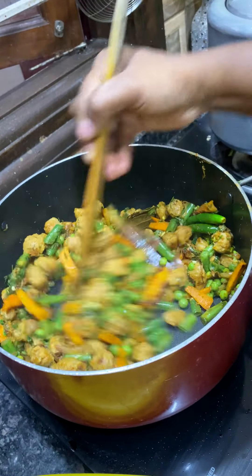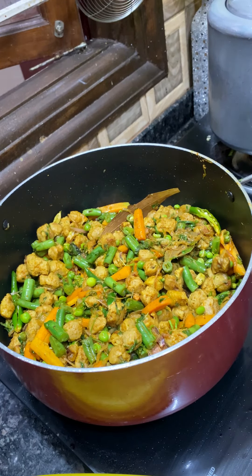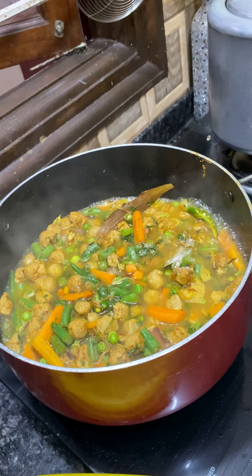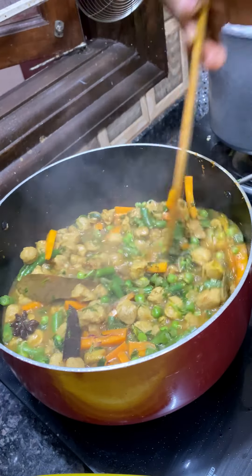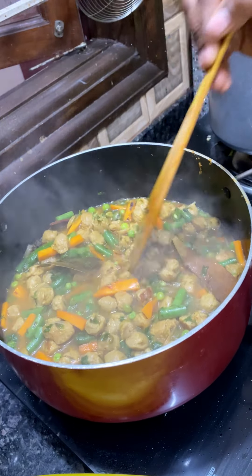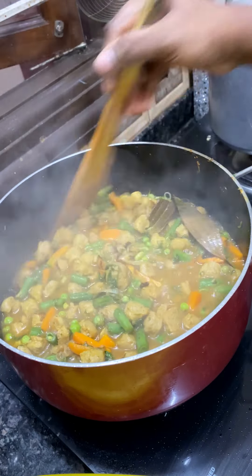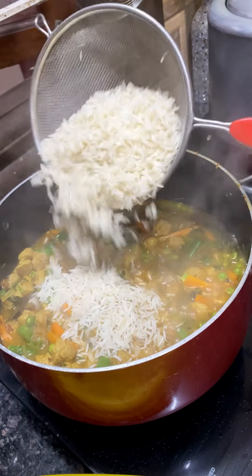Cook for more or less. We will check it out with a glass of soybean. We will mix it a little bit. We will add 1 tsp of garam masala. We will add a little bit of biryani masala. We will mix it a little bit. Now let's take a try. This may be cooked for 15 minutes.